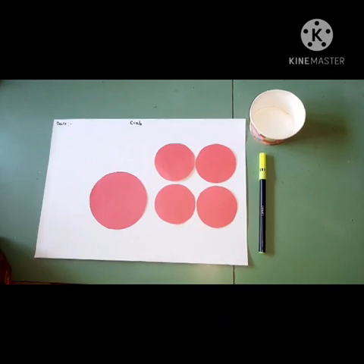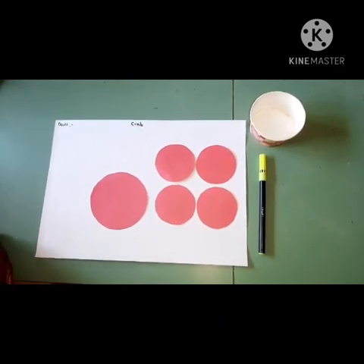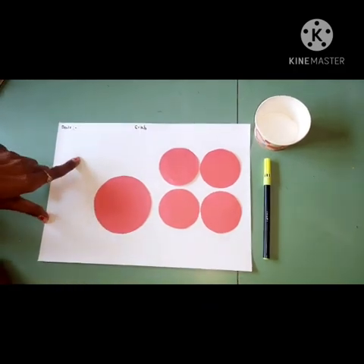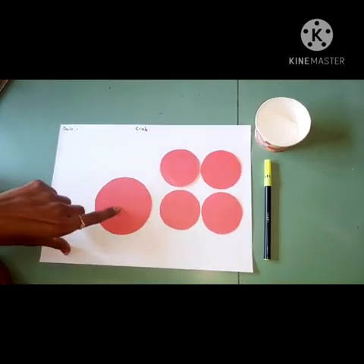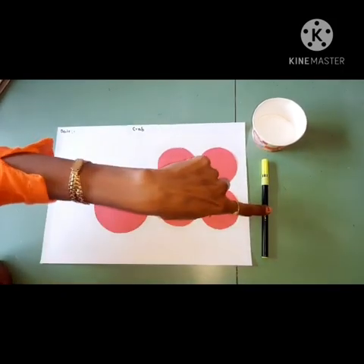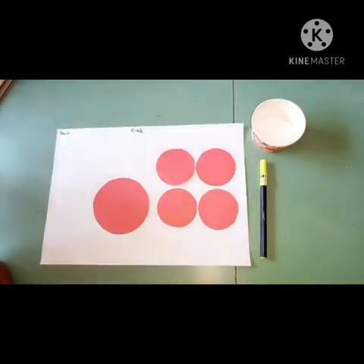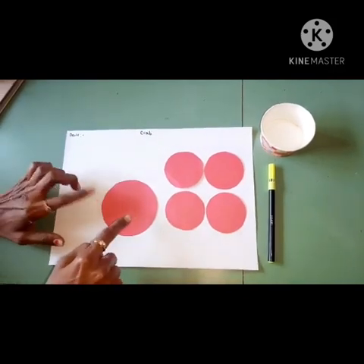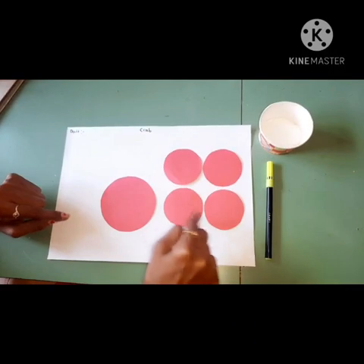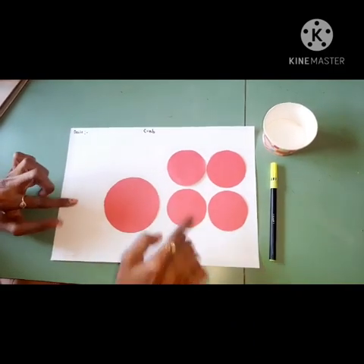Today we are going to make a crab with the help of this paper. For this activity we need one drawing paper, one red color tinted paper, then sketch pen and gum. The tinted paper is one big circle and four small circles cut like this.